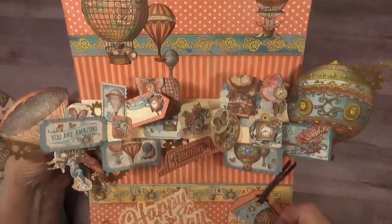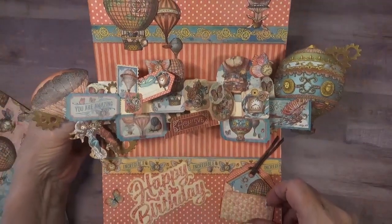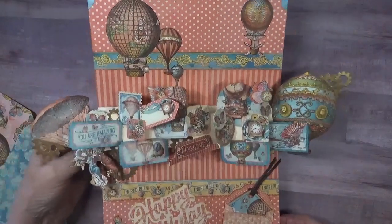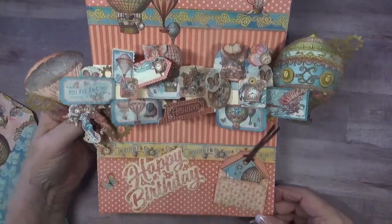For the inside of my card I have animated all the great images using the little twist panel pop-up from Karen Burniston. For this card I used two mechanisms and I love the way that it makes the images pop off of the sides of the card.